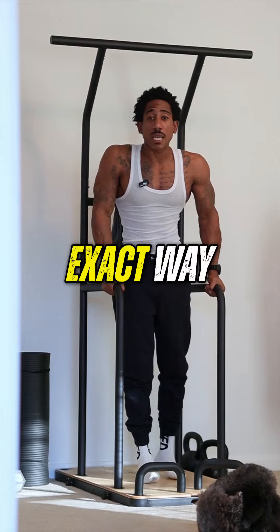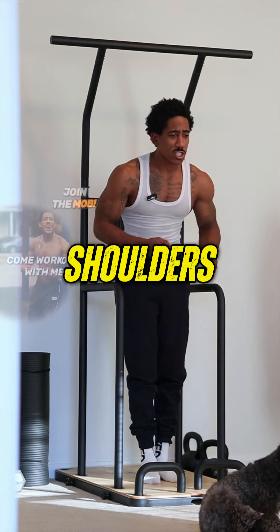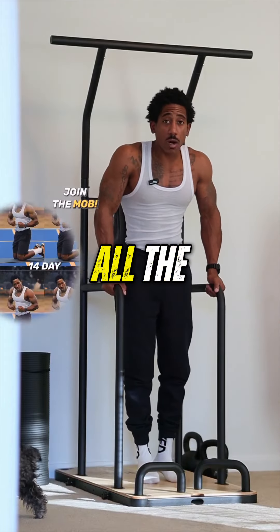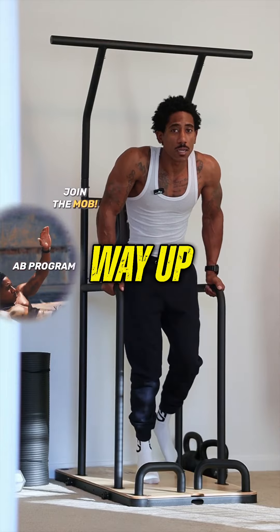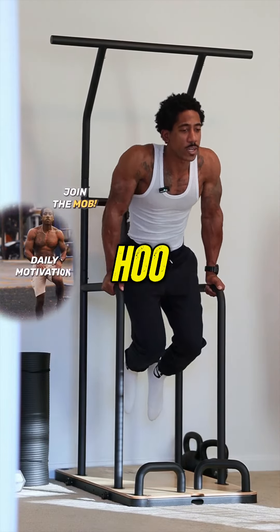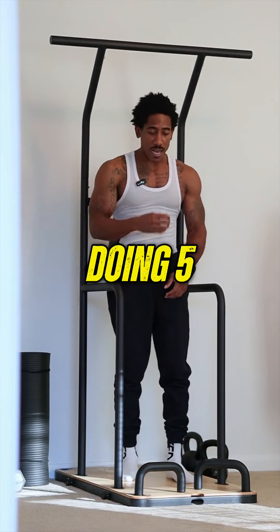Now we've got the dips. The same exact way — I want you to go down, not too far down as you're going to mess up your shoulders, but I want you to push straight up. Flex them triceps when you go all the way up. Boom — one, two, three, four, five. That's all we need, we're just doing five.